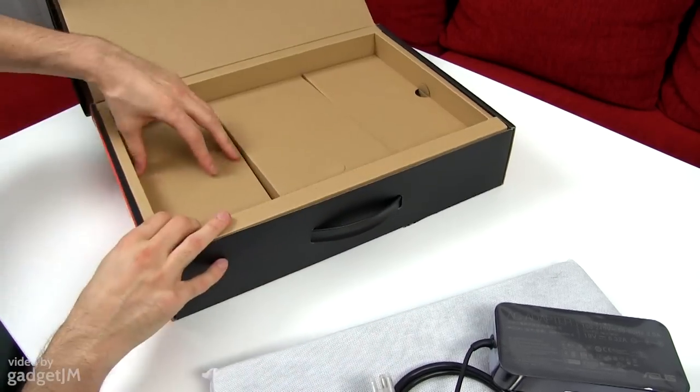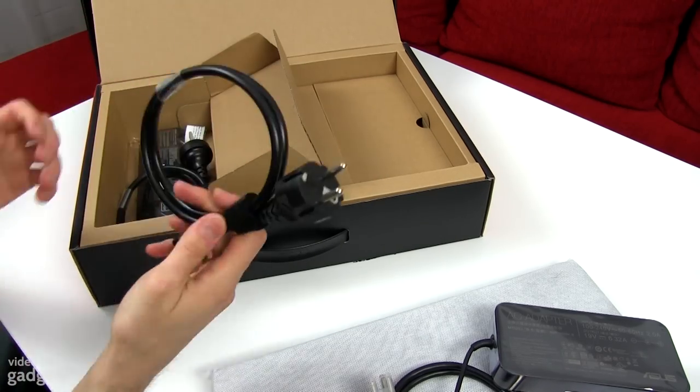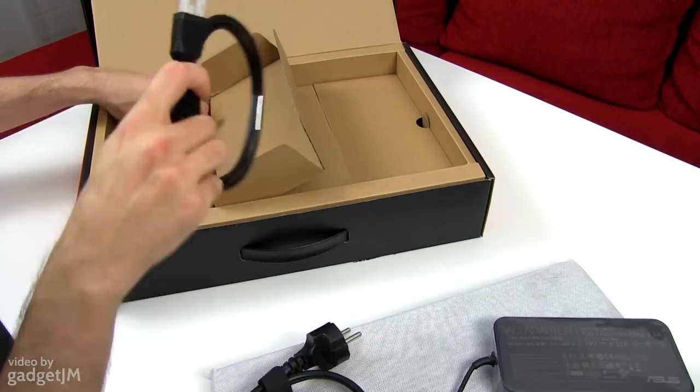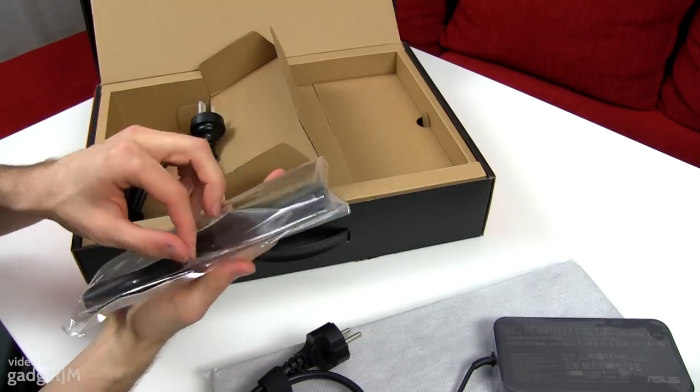Let's see what else we have in this other compartment. We have a European plug this time, which we're going to need here. And the battery, which is using this plastic wrapping.